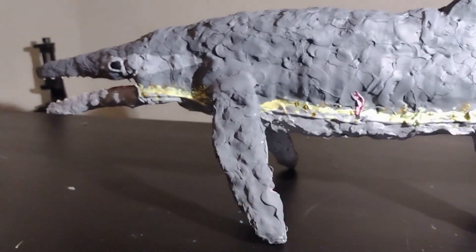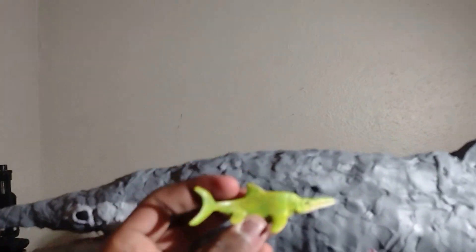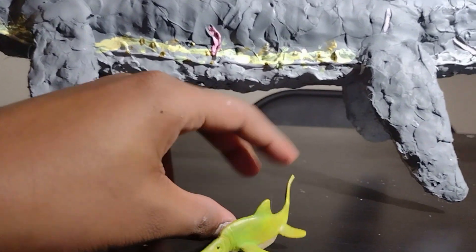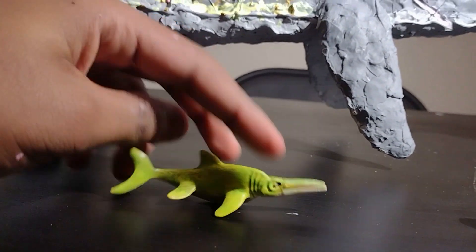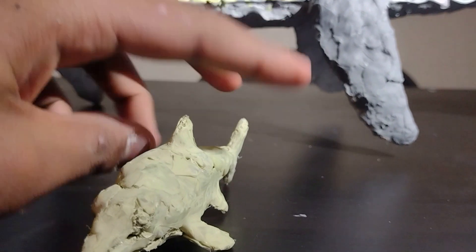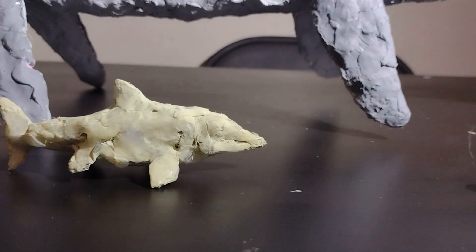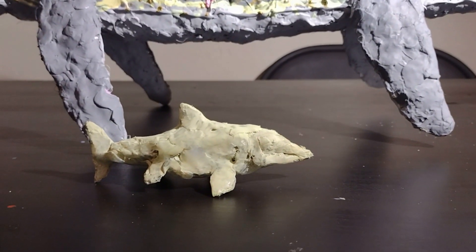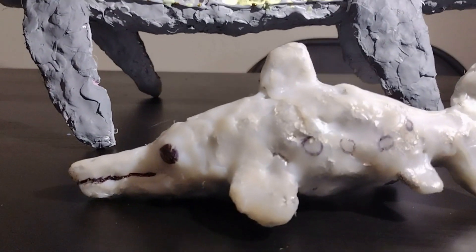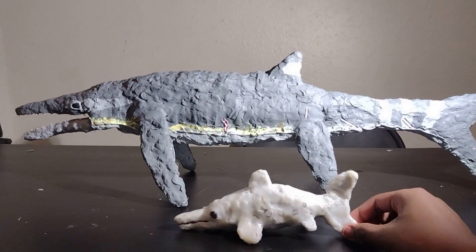Before ending, I want to compare it to every ichthyosaur figure I have. First, my ichthyosaurus from the Safari tube — it's tiny in comparison, and honestly not the best representation since it's very skinny, while real ichthyosaurs were usually quite chunky. The second one is actually the first crafting video ever posted to my channel. You might be able to find it in the making dinosaurs playlist. Before that, I also made an Ophthalmosaurus as a fun project, which is the only one that kind of matches up to this one.